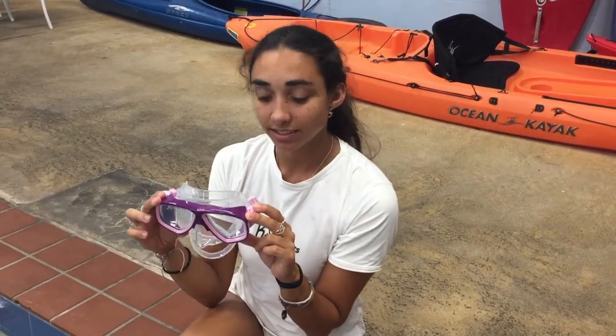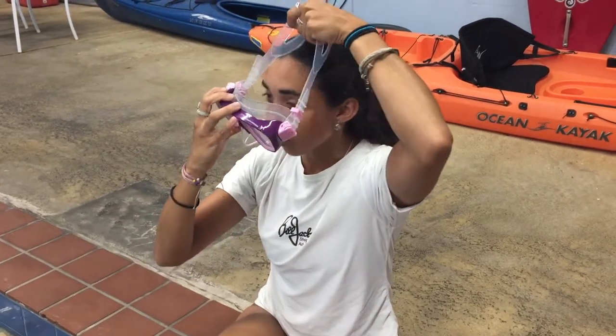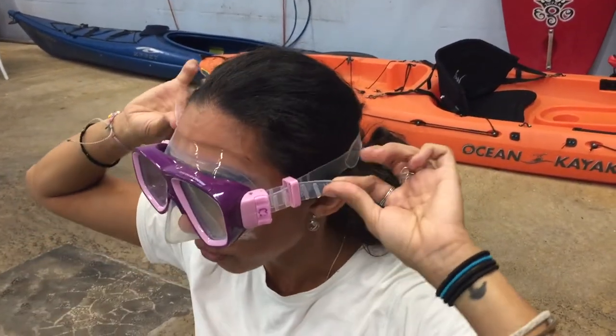Lastly, we're going to go over the mask. This is a silicone mask. Easy way to put it on — you just hold the mask with one hand, take the strap, place it over the face, and then take the straps and pull to adjust.